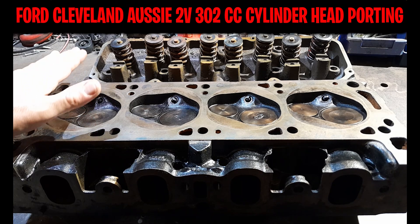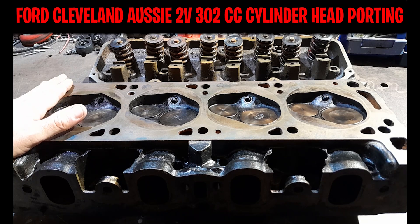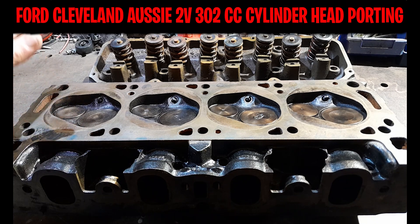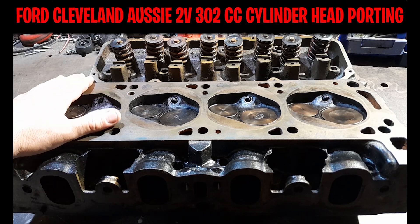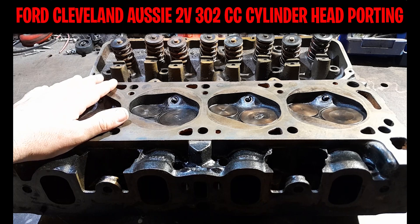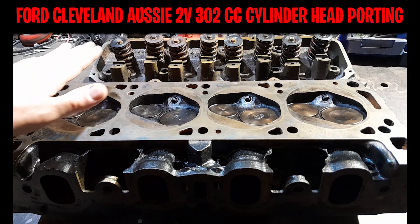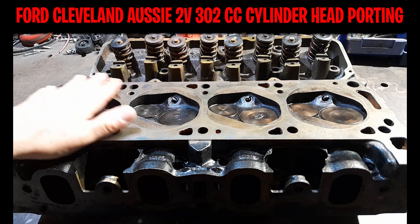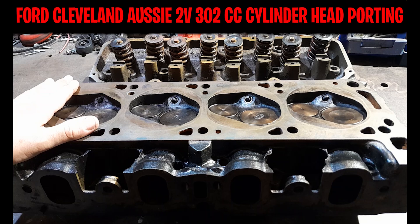I am no expert on head porting, but this ain't my first rodeo. I have a 1969 Ford Falcon XW with a 393 stroker Cleveland motor in it, and it currently has a set of these exact same 2V cast iron closed chamber 302 heads that I pulled off and ported about two years ago. This is going to be my second set of heads to port, and this time around it's going to be even better. I did a decent job on my last port but it was my first, and I probably could have done a little more research before starting.